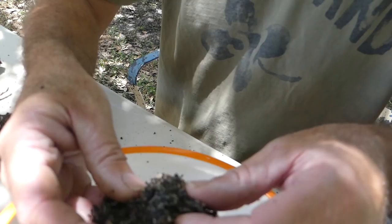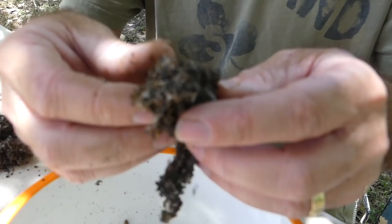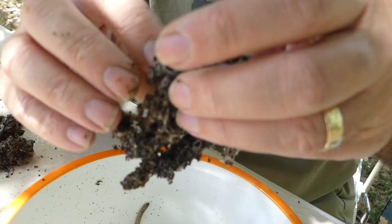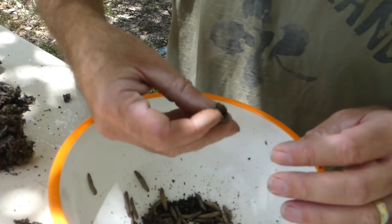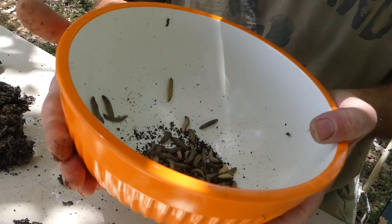We'll just keep dropping these worms into this bowl until we're satisfied. Some of these pieces are so loaded with worms they just keep coming out. The fingers are getting all waxy because of all the wax in this. I've seen some places that actually sell wax worm larvae like this — they call them wax worms. They're wax moth larvae, and they sell them as fishing bait or pet food.